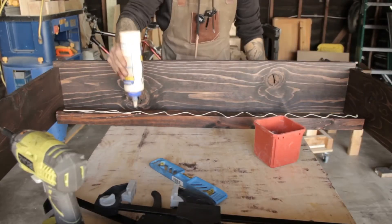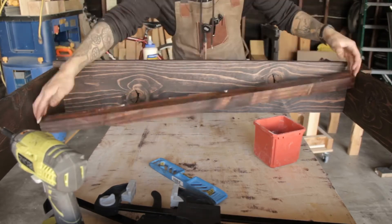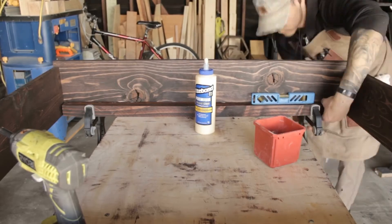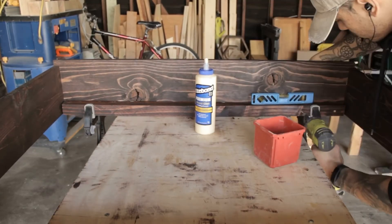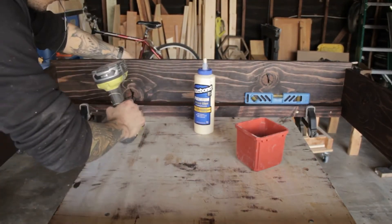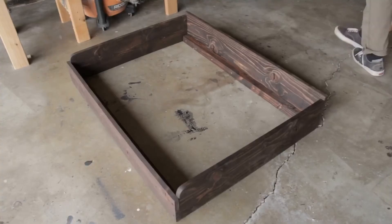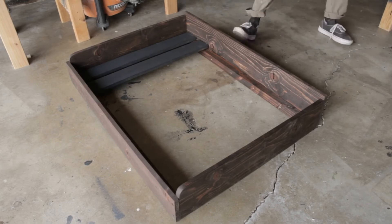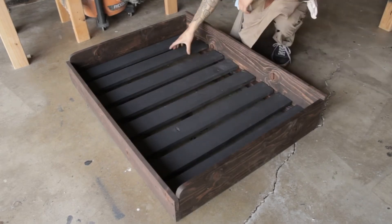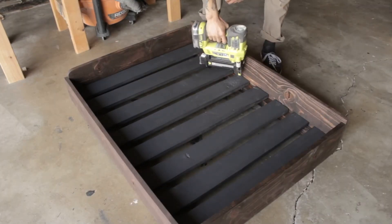Go ahead and do the same thing for the back side. Now it's starting to look like a little doggy bed. Here I'm just spacing the slats out somewhat evenly — I'm not really measuring, just whatever looks good. I'm going to sink some brad nails in and eventually add a screw to each side.